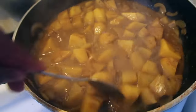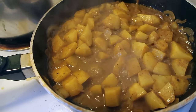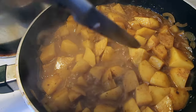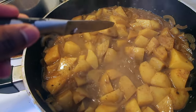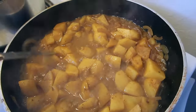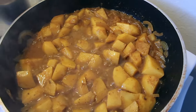My potatoes have been cooking for about ten minutes now. As you can see, the gravy has started to thicken up nicely. I'm going to check to see if they're halfway cooked — yes, some areas are halfway, some not so much. My knife doesn't go in as easy yet, so I'm going to wait about three more minutes before I add the rest of my ingredients.